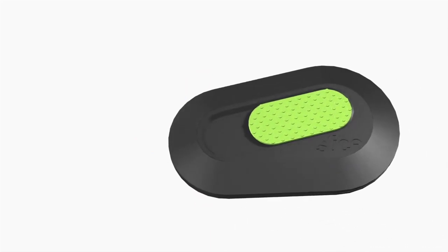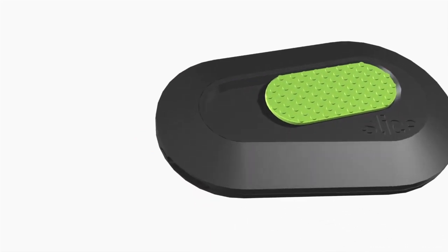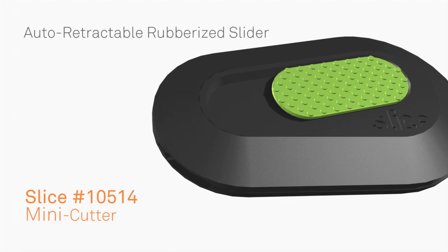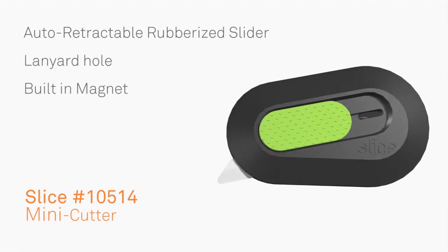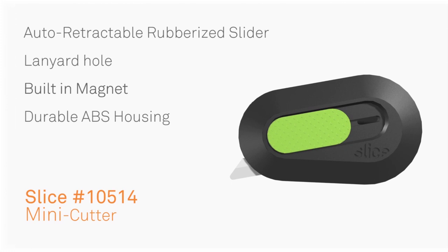The 10514 Mini Cutter with Sliced Ceramic Blade was designed as a general cutting tool. It features an auto-retractable rubberized slider, a lanyard hole, a built-in magnet, and durable ABS housing. Blade change with the Sliced Ceramic Blade is easy with no tools required.